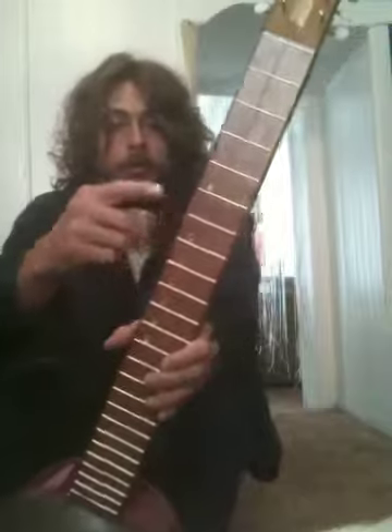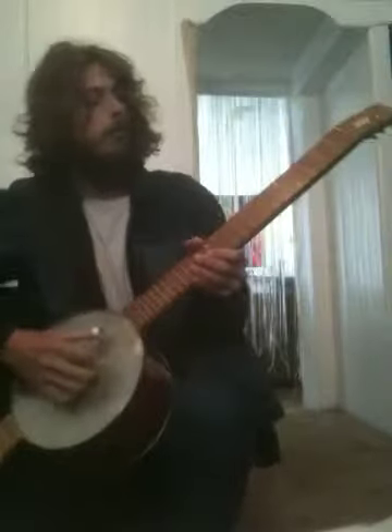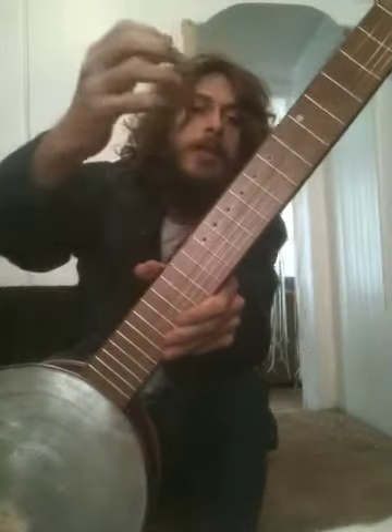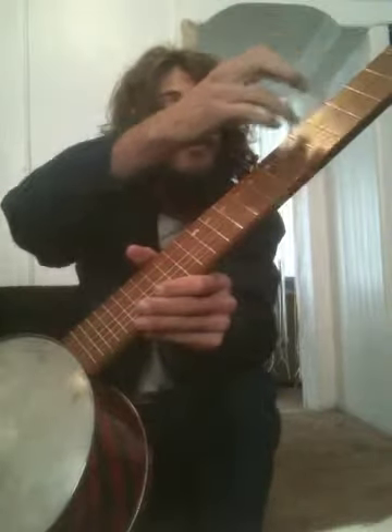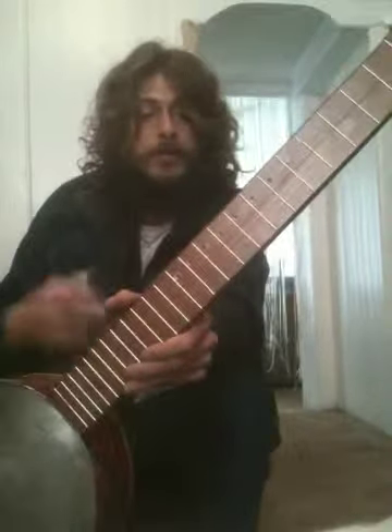Right now it's in the normal bluegrass tuning, G. If you want to play in D or something, you might move this up to the seventh fret, and then it's easier to play in the key of D there.